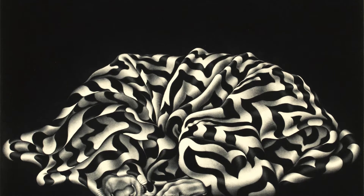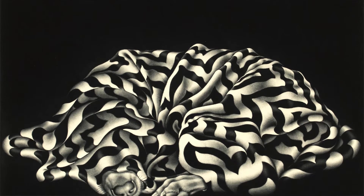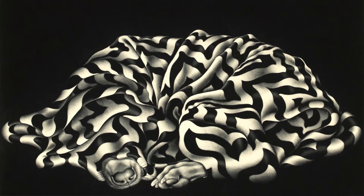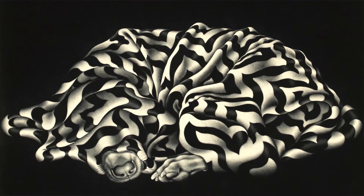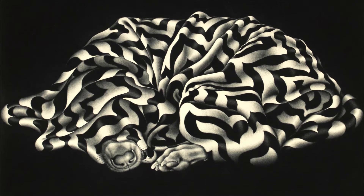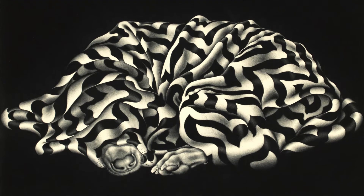So you can see already how laborious that process is. Carol Wax is considered one of the main contemporary mezzotint printers today. She makes really wonderful prints that are visually very exciting, and this print is one of them.